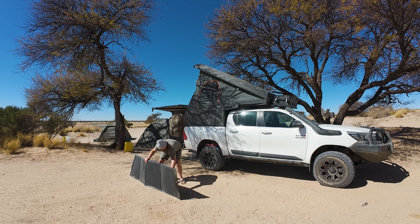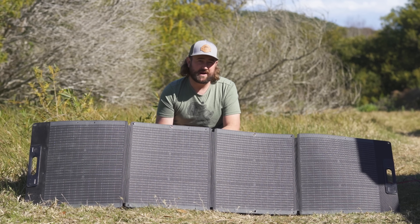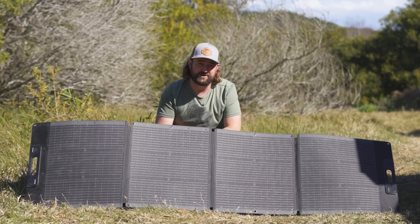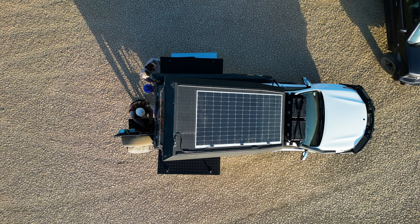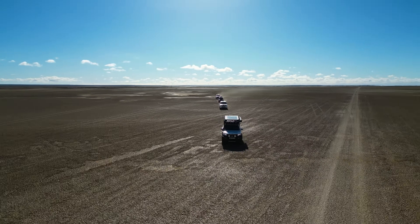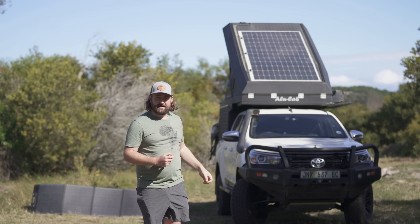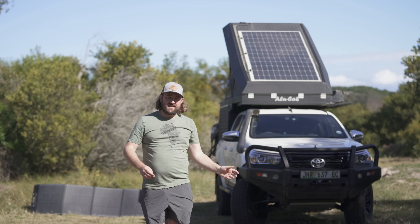The downside is that it has to be set out and packed away every time, and it does take up packing space — that may be a deal breaker for some people who camp a lot and don't want to set stuff up all the time. Your alternative then is a roof mounted panel. This beast up here is a 430-watt panel on the roof. It doesn't require any setting up at camp, it actually even charges while we're driving. I was originally against the idea of putting a panel on the roof due to extra drag and weight, until I looked at the option of a flexible panel stuck directly to the roof — and that changed everything for me.